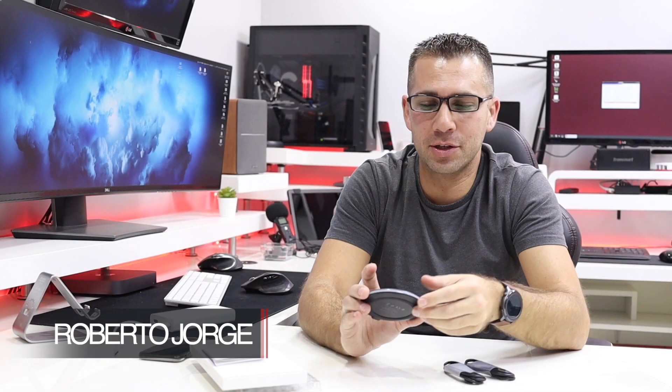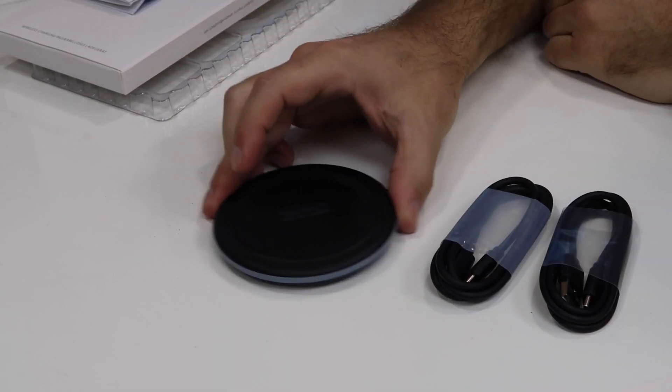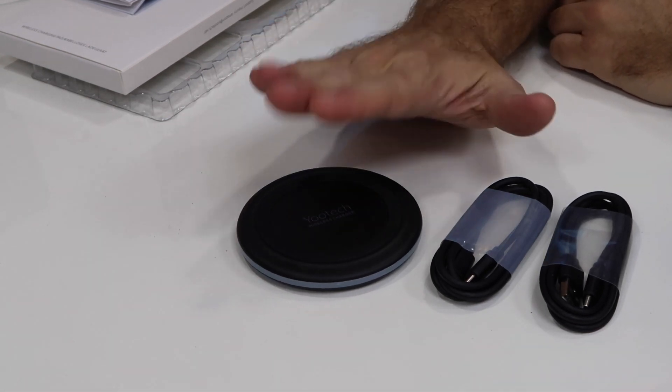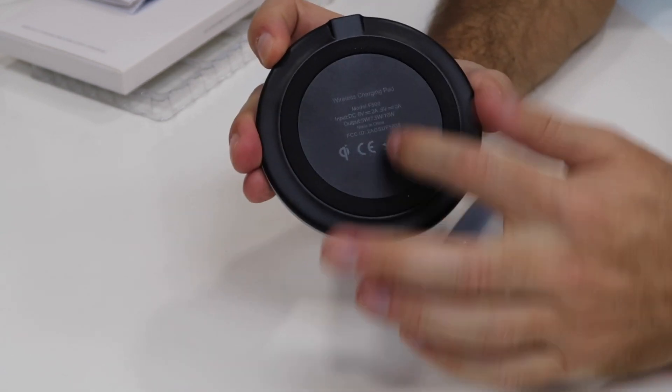Hey guys, welcome back to another video. Today I'm sharing the test I made with this wireless charger — really simple design, as you can see right here on the image. This is the top and this is the bottom, just with a few specifications.